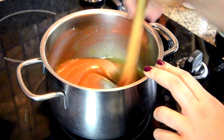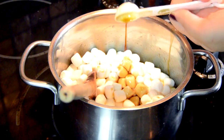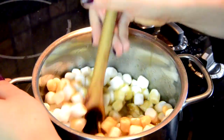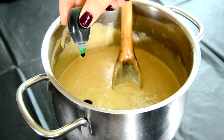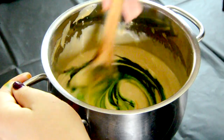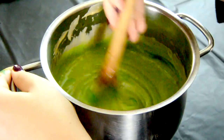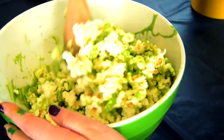Then add two heaping cups of miniature marshmallows and one teaspoon of vanilla extract, and mix that until it has melted down and is well combined. Take it off the heat, add the green food coloring — I add some yellow for extra neon brightness — mix that together until well combined and drizzle it over your popcorn, mixing well so that it's well coated.